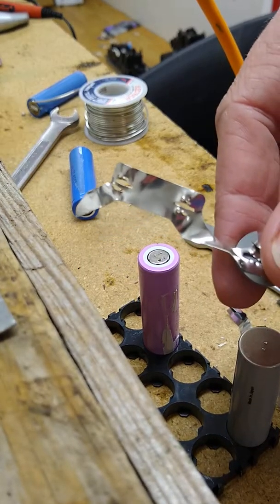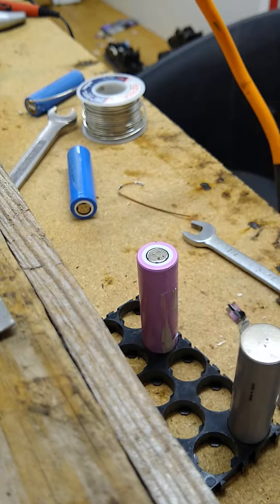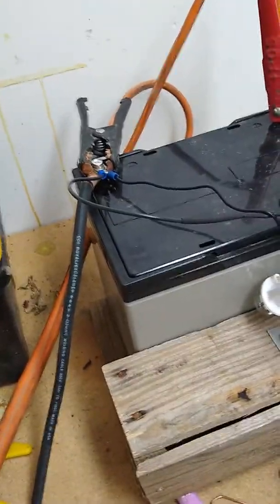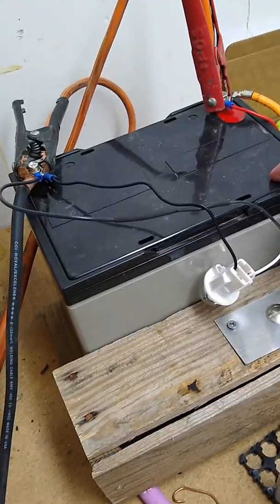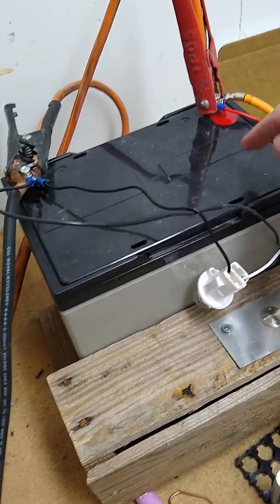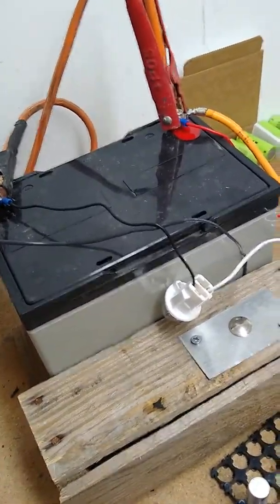I'm going to attempt to solder some nickel. I'm going to use the bottom sides — it'll be easier. All I have is, for example, my battery. I have these sealed lead acid batteries, but I tried it and it wouldn't solder very well. The cold cranking amps — it's not really rated for a starting battery.